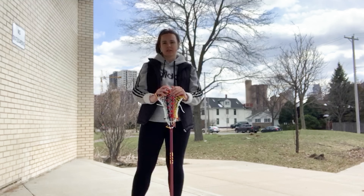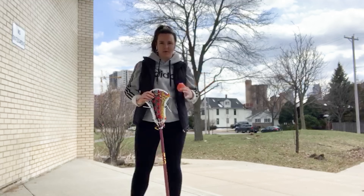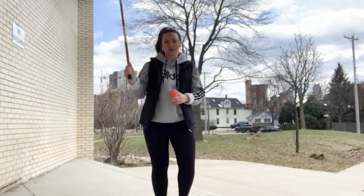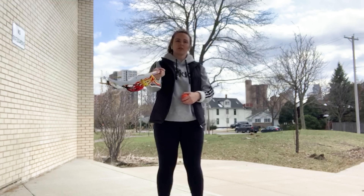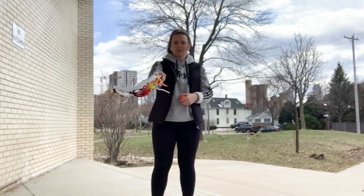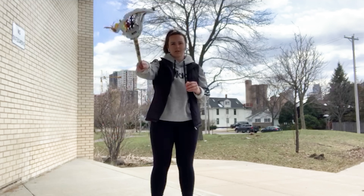Let's get into today's exercises. The first one I'm going to show you is called a half moon, or half moons. What you're going to do is hold your stick at the bottom of your shaft. You're going to put your stick out like this, and first you're going to start off with small half moons, which will look like this.